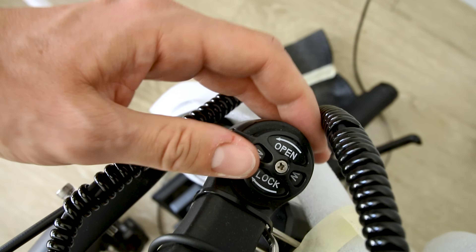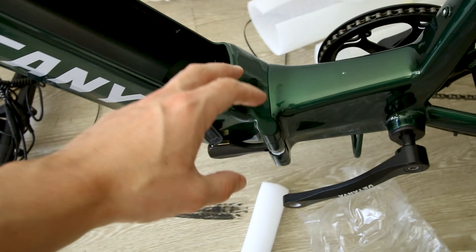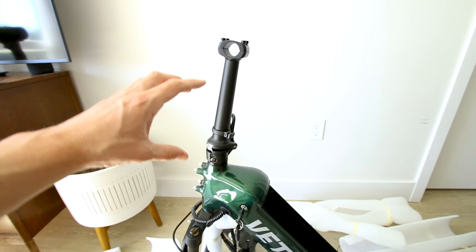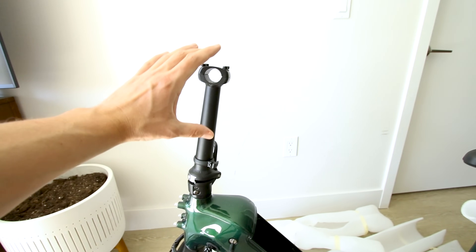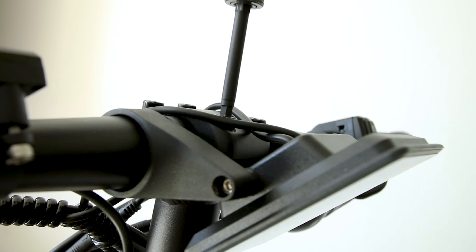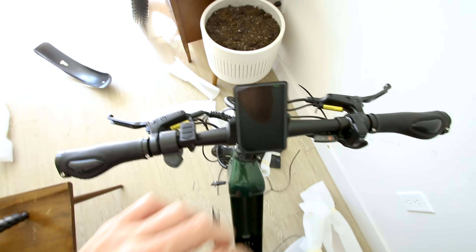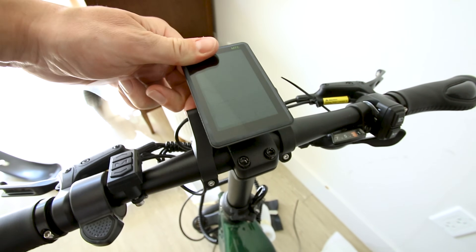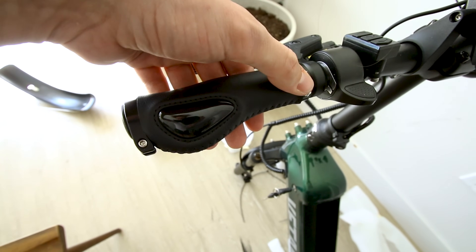There's a suspension fork on the front with mounting points for a rack up front and mounting points for a water bottle holder. The left stanchion has preload adjustment, and the right stanchion has a basic open or lock feature with no adjustability in between. Just like every e-bike, you can fold at the main hinge point, and the handlebars also fold. It appears this folding e-bike does not have an adjustment to raise and lower the handlebars.